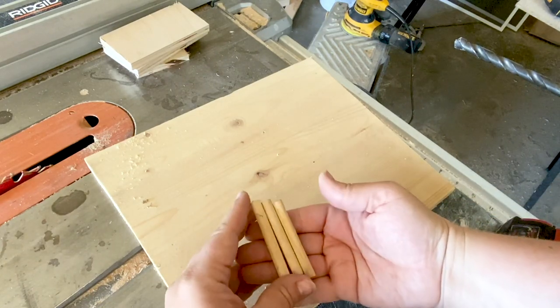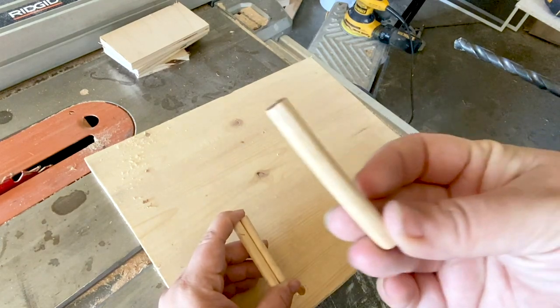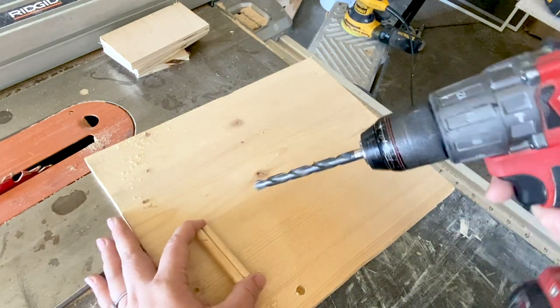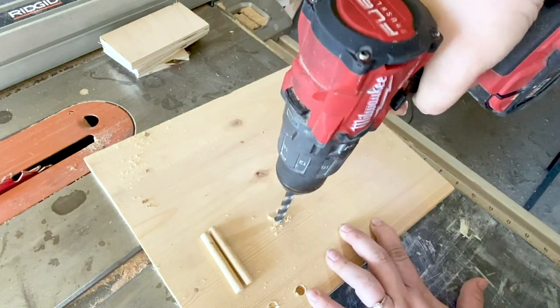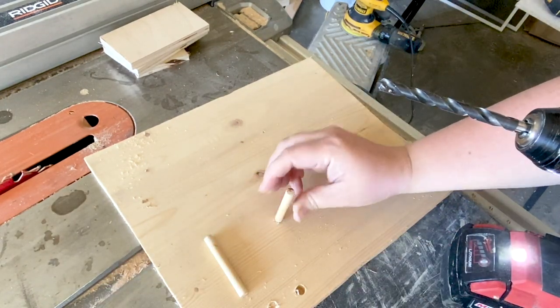The next step is to attach the dowels to the base. I realized at this point that one of my dowels wasn't quite straight, and I really need them to be very straight for this project, so I ditched that one. Next I found a drill bit that I thought would perfectly fit the dowels, so I tested it on some scrap wood — just put a couple of holes in — and the dowel fit snugly and perfectly in the hole.